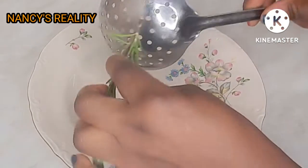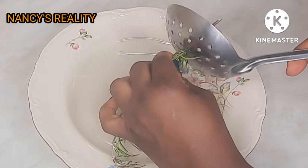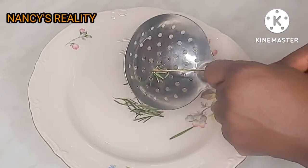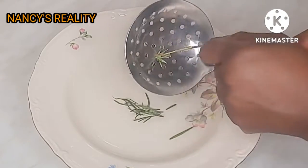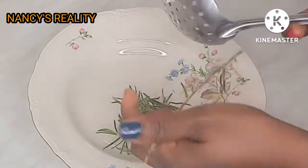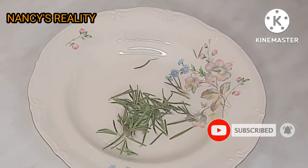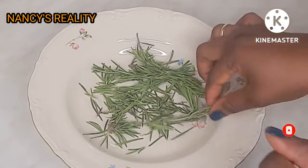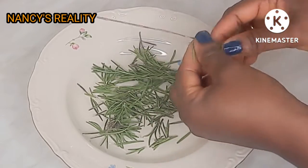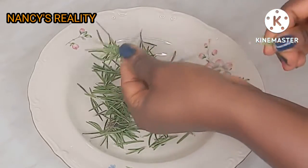Now I'm going to show you how to remove the stem. You can use your spoon like this instead of removing it one by one — this method is very quick and easy. Just pull it off like so. Here's another method: you just pull it like this, very simple and easy.